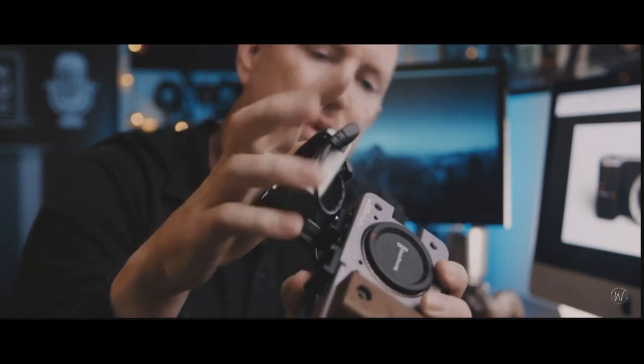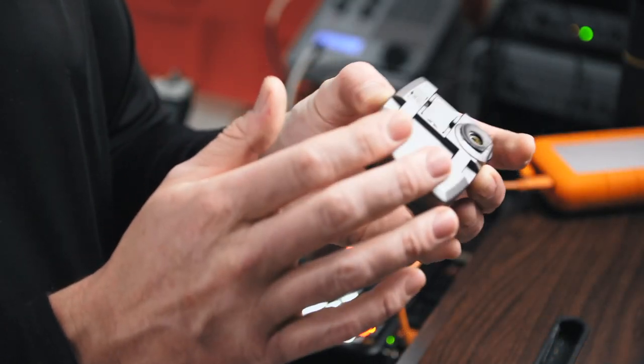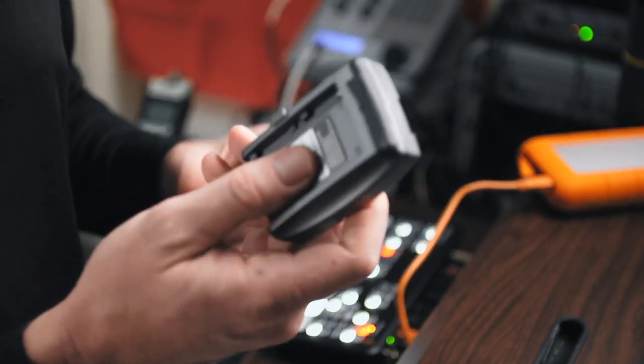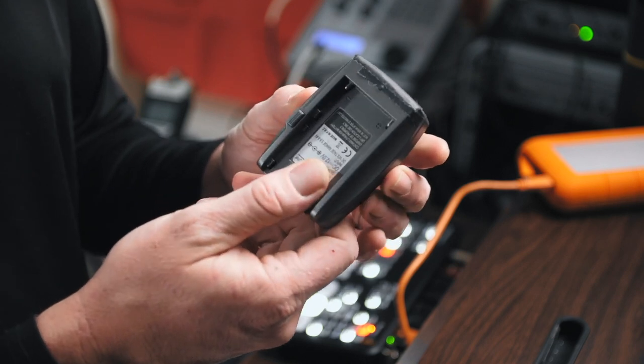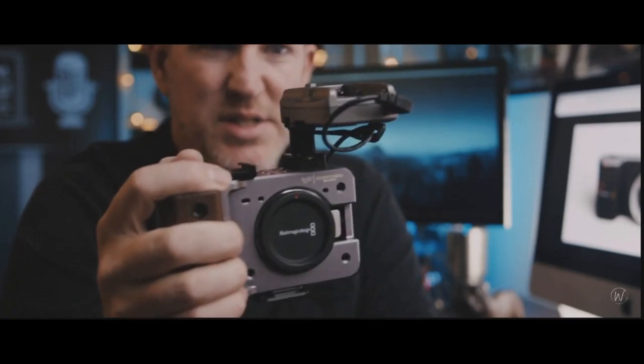I initially went with an NPF-style adapter you could find on the internet. It worked, however the drawbacks were that it's plastic and clunky. Plus you had no way of tracking the remaining power on the Sony NPF battery you were using — you had 12 volts of DC power one second, then the next, poof, gone.